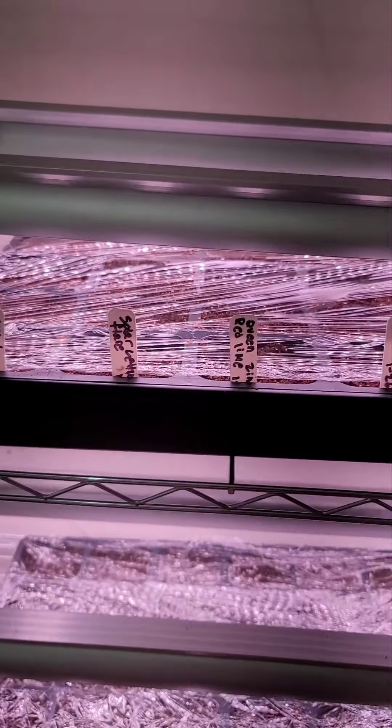Over here we have flowers — zinnias, which actually came from Tracy, so Tracy, yay! I have calendulas here, and on this side I have California sweet peppers. And actually this row here is more lettuce.